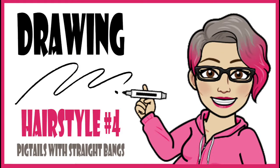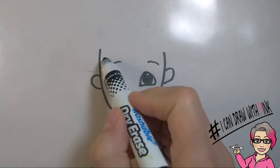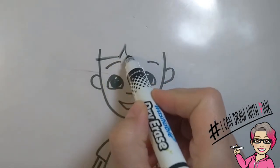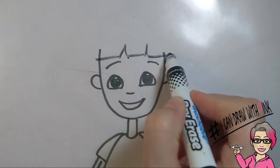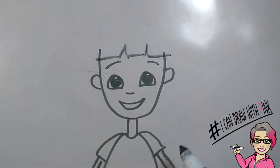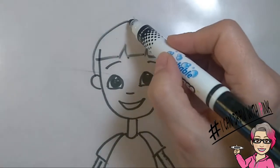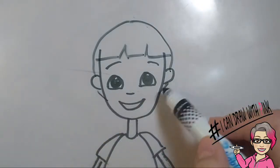Drawing hairstyle number four: pigtails with straight bangs. You're going to start with a straight line across the forehead, just above the eyebrows — upside down V, another straight line, upside down V, and then another straight line to the other side of the face. From the top of the head, draw a curved line down to each ear, and again draw curved lines underneath each ear.